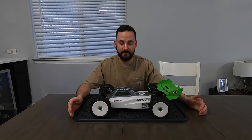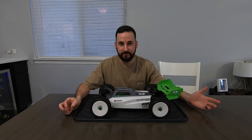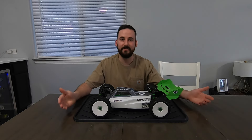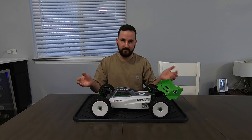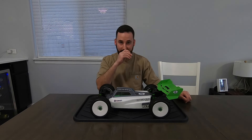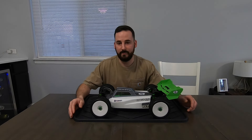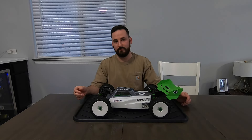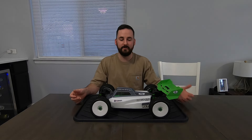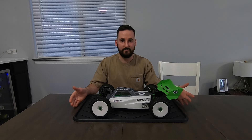It started its life as a Traxxas Slash 4x4 with a high-centered rubbery chassis. I picked it up off Facebook Marketplace for a great deal because it didn't really make sense to pick up a brand new truck and then strip a bunch of parts off it right off the bat. So I picked it up used, needing some love, stripped the whole thing down, put all new bearings in it, rebuilt the diffs — all the stuff you want to do when you pick up a used truck — and got it nice and refreshed.